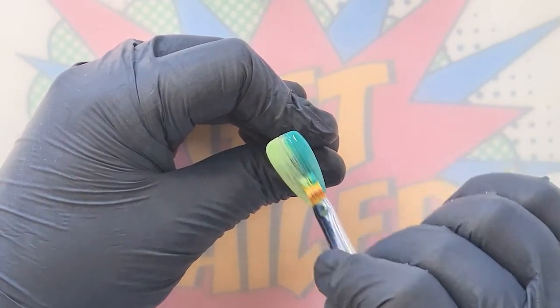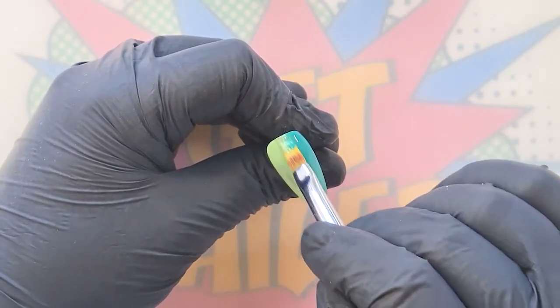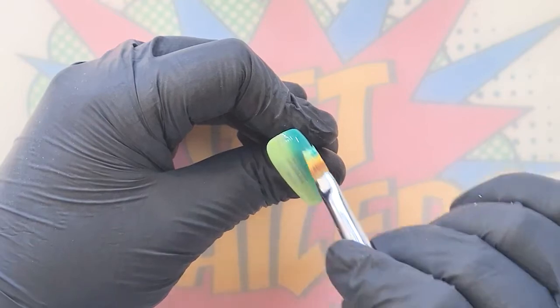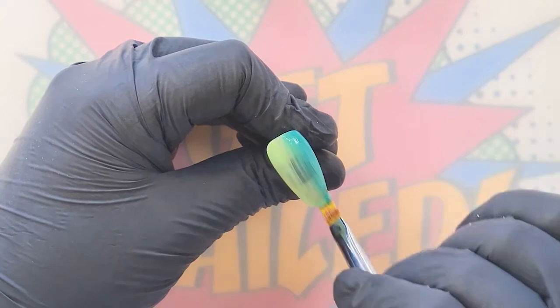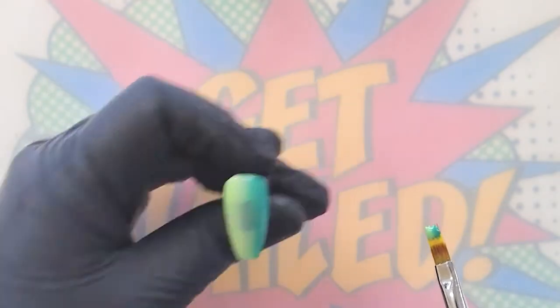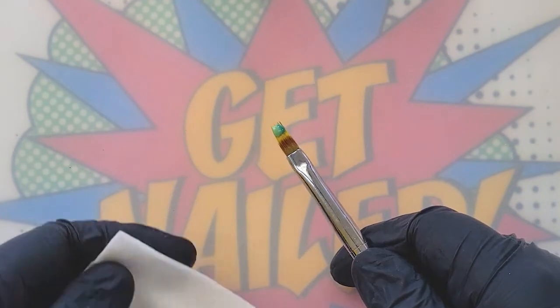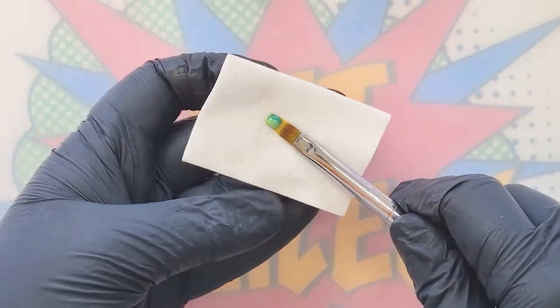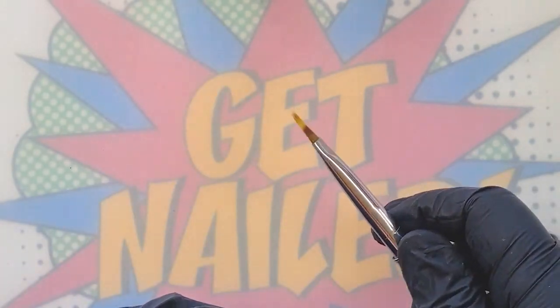I'm going to come in with my ombre brush from the cuticle and bring that all the way down, just merging these two colors together. We're very lightly coming in and ombre-ing down to the free edge, then ever so slightly taking it over to the right and bringing it back to the left. That is now going to go into the lamp for a full cure — 30 seconds for normal gel polish. While it cures, I'll clean my ombre brush with a lint-free wipe.